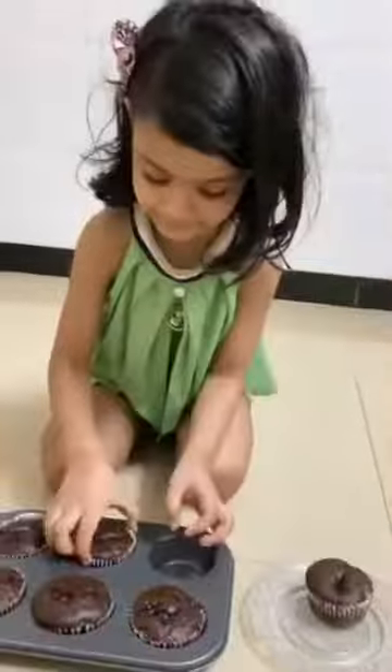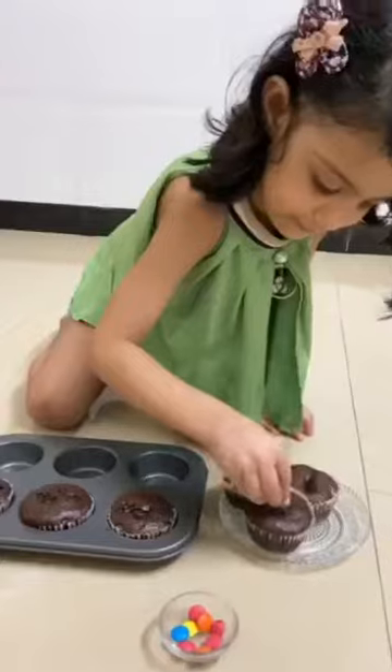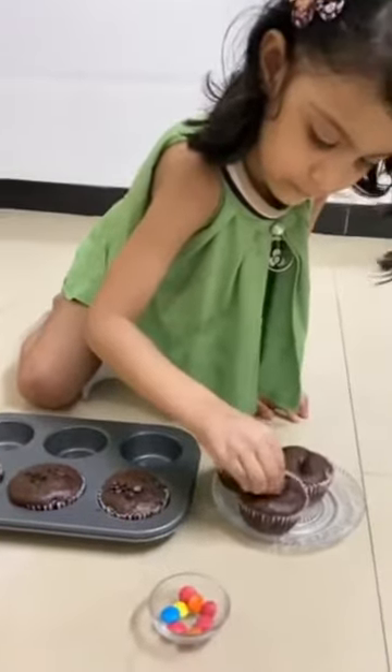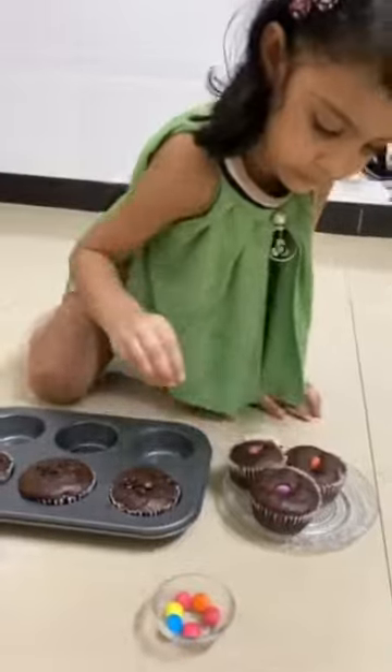Now we will decorate with James. The chocolate cupcakes are ready. Thank you. Bye-bye.